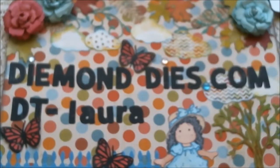Hi everyone, this is Laura and welcome to my channel. I'm super excited to bring you some Valentine's Day cards I made with my diamond dies — yes, I made them before the 14th! I was running very late and thought I wasn't going to make it, but I did.